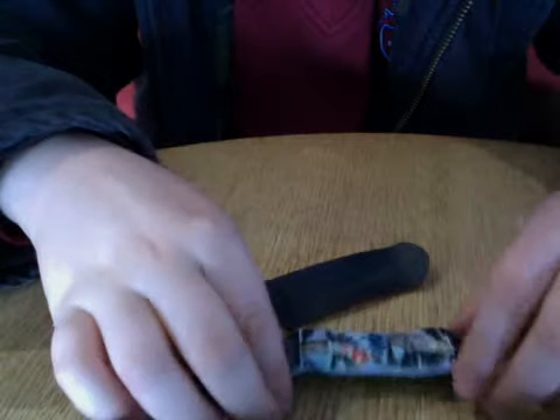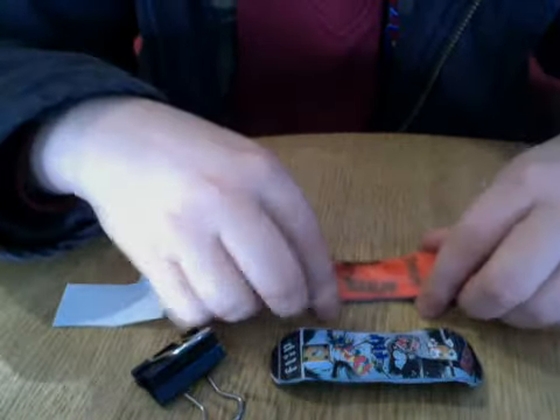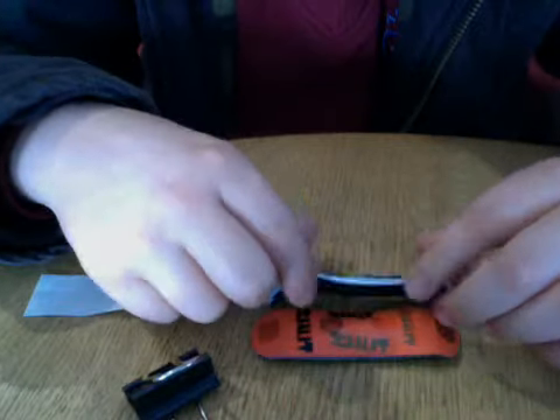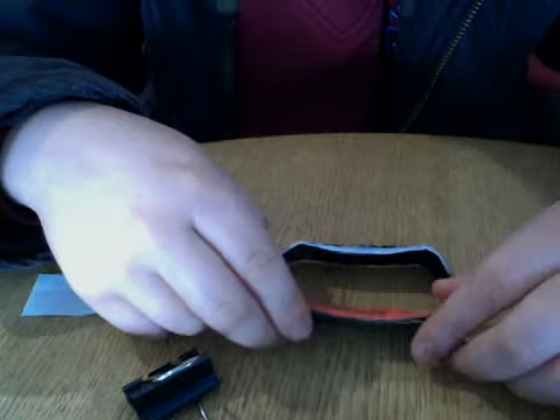These are the two. This is one of the pieces. They're quite different from the shape and size. This is one of the pieces.